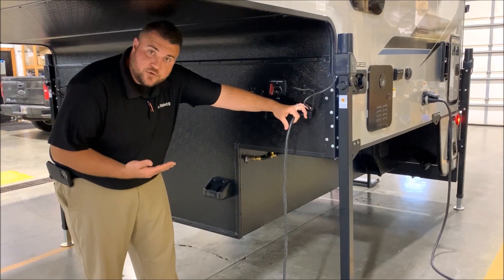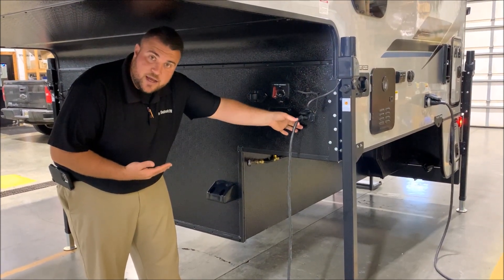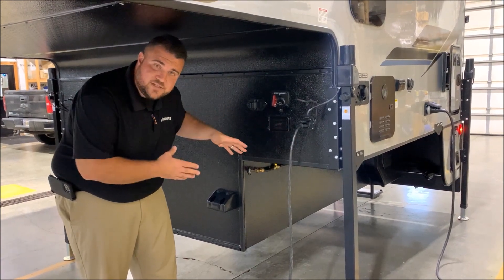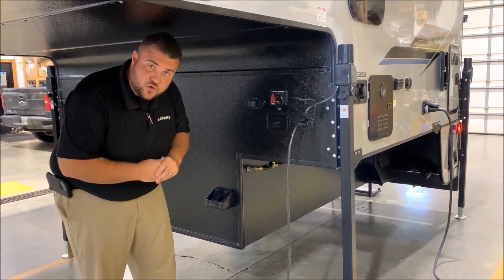If you're going to be stopped overnight or for a couple of days, I'd recommend unhooking or unplugging this here — that way if your battery dies on the camper, it does not drain your truck battery.